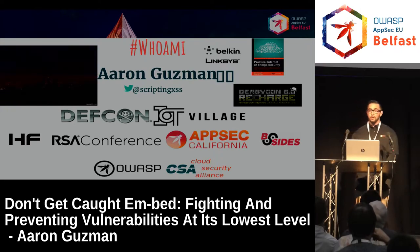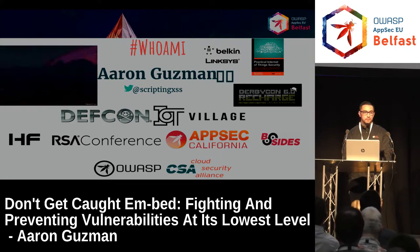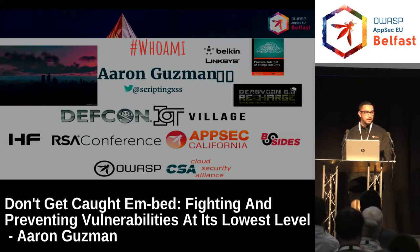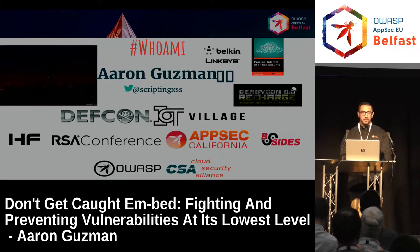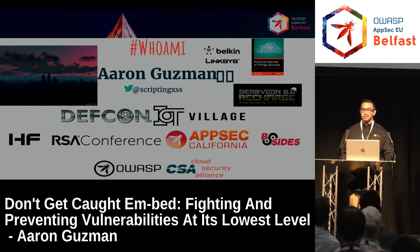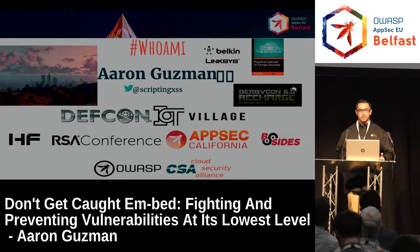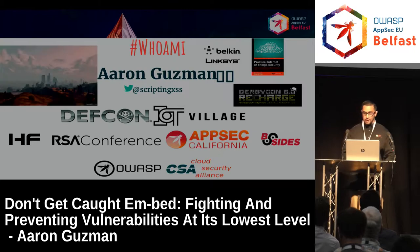In the past, my past employer — I used to work for Belkin and Linksys, on the Linksys side, for networking. That's kind of where I got into the whole IoT and embedded space. A lot of what I'm going to talk about comes from my experience working for a manufacturer and also testing other manufacturers. Sometimes I just buy products and hack them and mess with them — very fun.